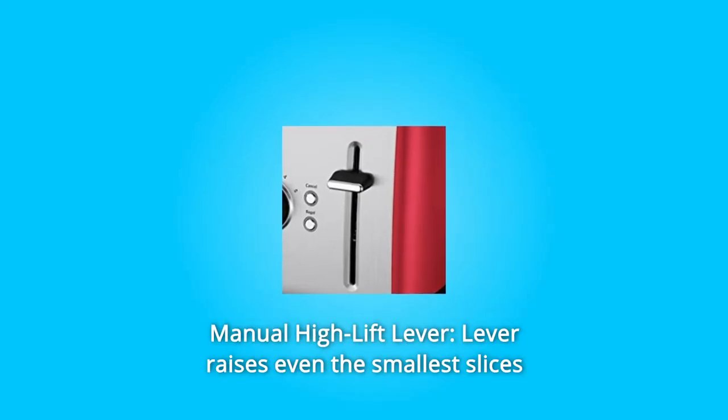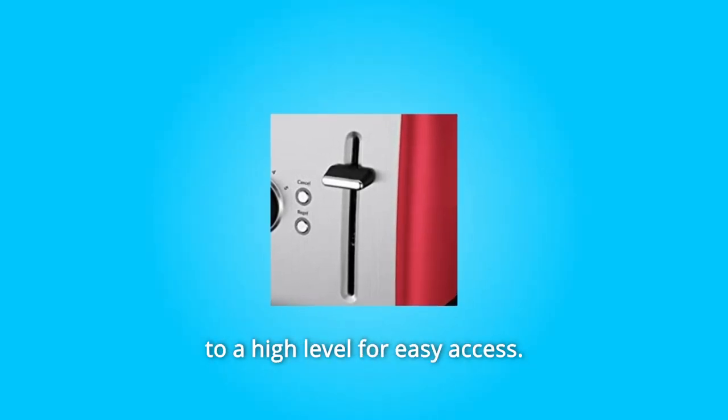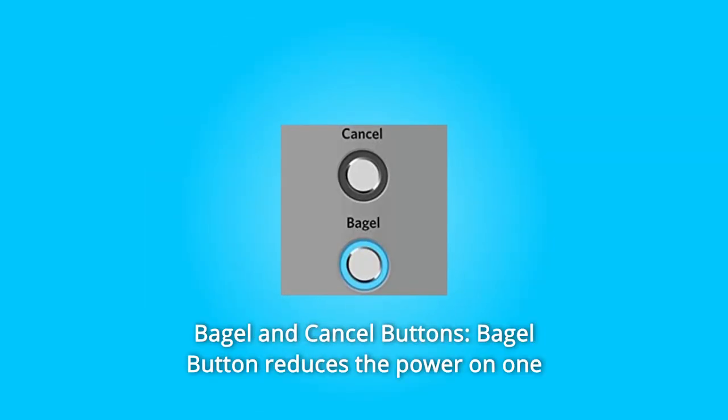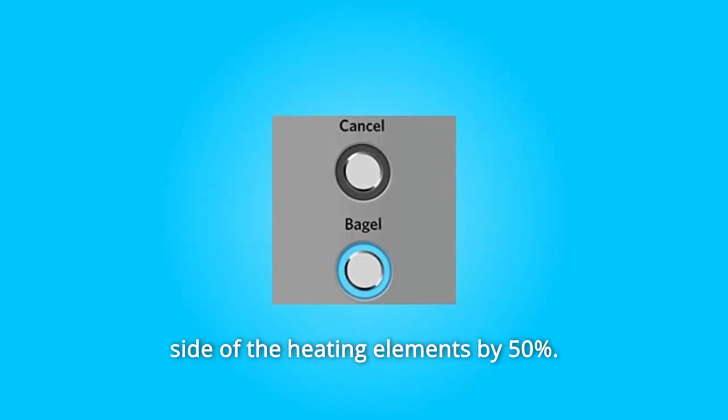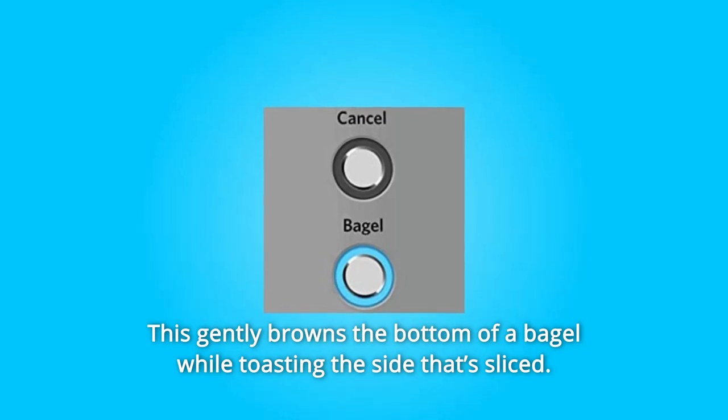Number 2: Manual High-Lift Lever. The lever raises even the smallest slices to a high level for easy access. Number 3: Bagel and Cancel Buttons. The bagel button reduces the power on one side of the heating elements by 50%, gently browning the bottom of a bagel while toasting the sliced side.